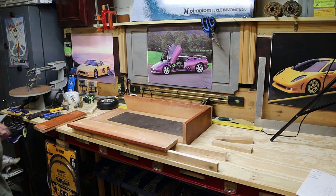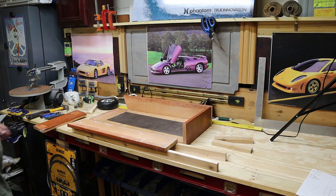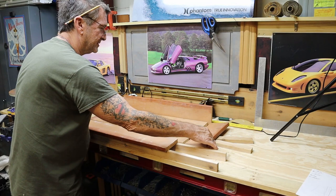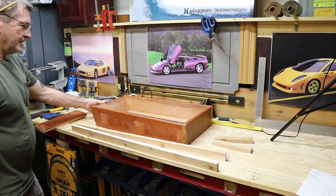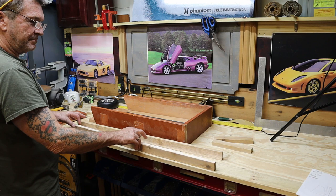Now I do what you call a dry fit of all my parts — you see, nothing's attached yet. I want to make sure my measurements are right. They will have a little angle on the front, and this will be underneath to pick up the wheel. Next, number six finishing nails.